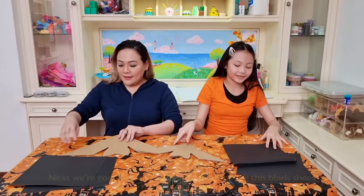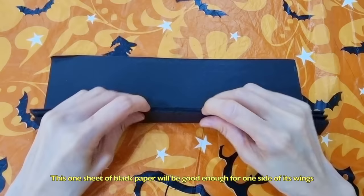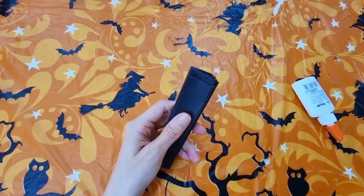Next, we're going to make this bat 3D by folding this black sheet of paper in an accordion style. This one sheet of black paper will be good enough for one side of its wing, so we need to make two of these. Add some glue to stick it together. To make it look like bat wings, we need to cut a curved shape at the tip.